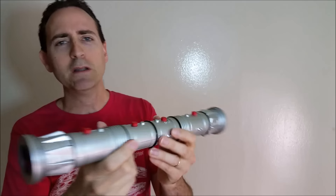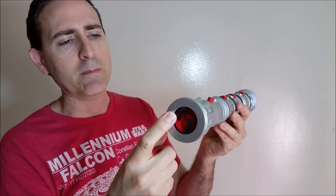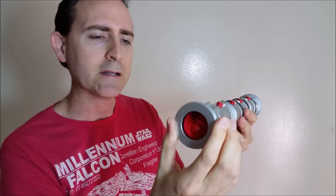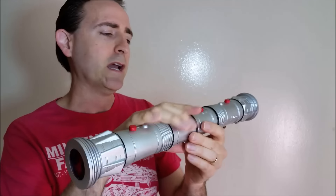Here you have your battery chamber where you put your batteries in, because it does have lights. One of the features of the hilt is the end here where the emitter is — it has these little hooks inside. You can actually turn this dial and the hooks retract, or you can spin it back and they come back out. Both sides have that.